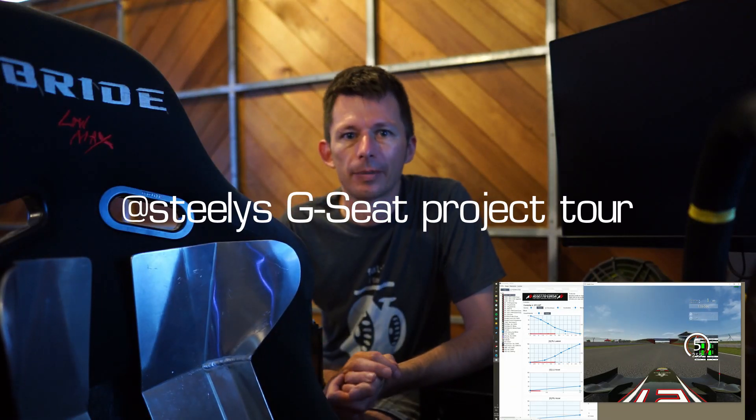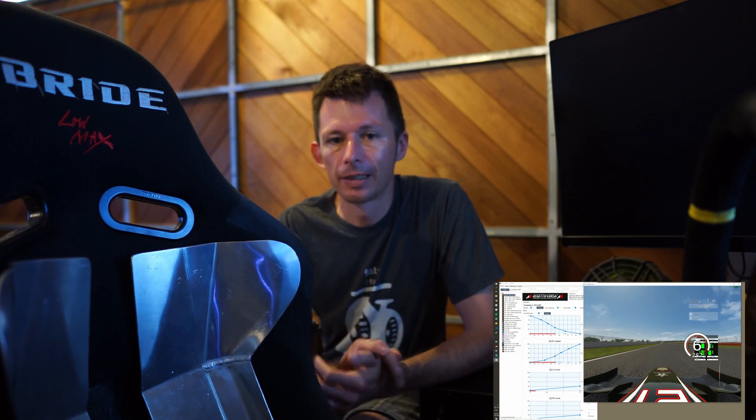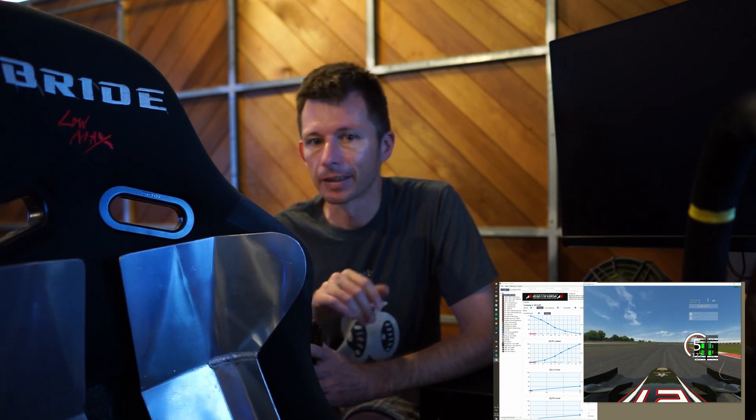Hi guys, so I'd like to talk about my G-seat project, take you for a tour around it, show it working, and go around the back and have a look at some of the guts behind the scenes.